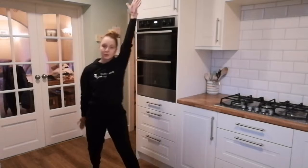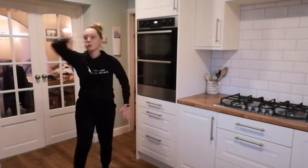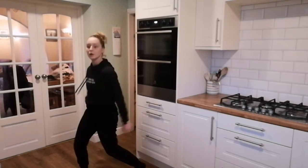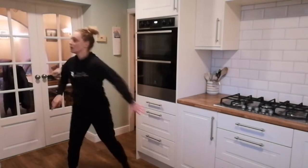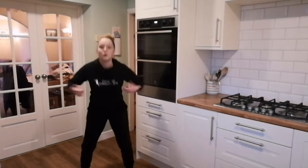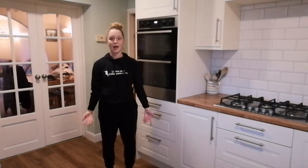Arms up, up, down, down, nice and big. Arms to the side, and the other side, keep it going. Side, side, hands. Front, and relax down.